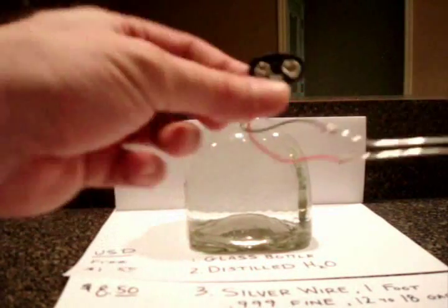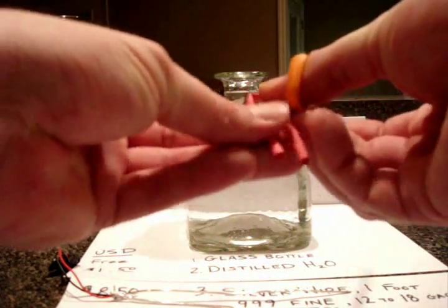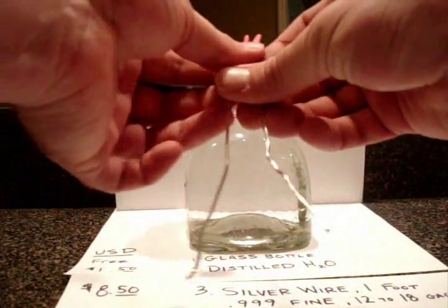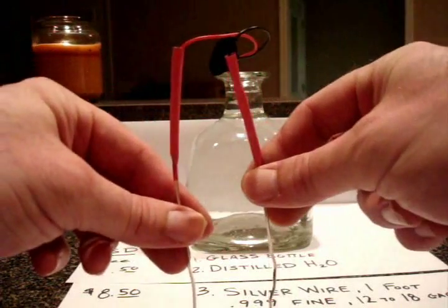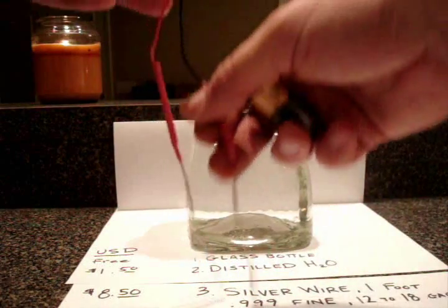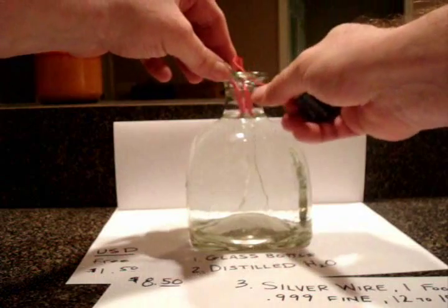Once you have your two pieces of silver wire connected to your leads, all you have to do is cut the straw in half and slide it over. I'm going to heat that up a little bit so it doesn't slide anywhere. Now that you have your silver wire connected to your 9 volt battery leads, all you do is plug your battery in, make sure the leads are separated and not touching, and slide your wire into your water.